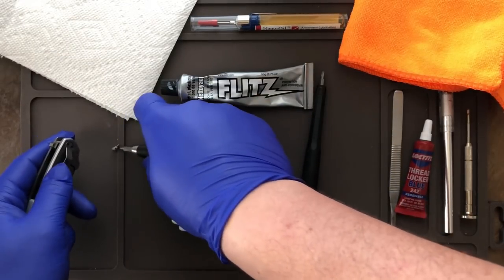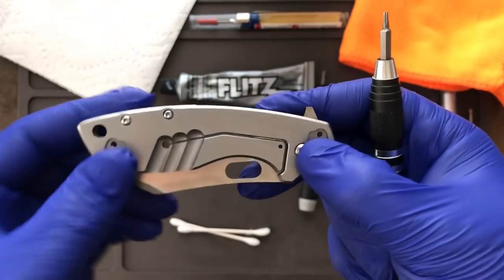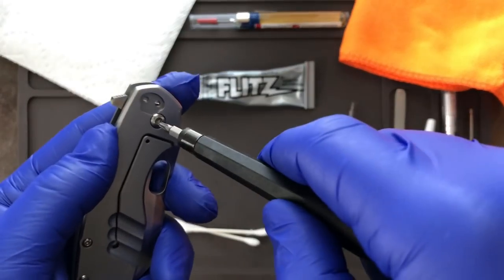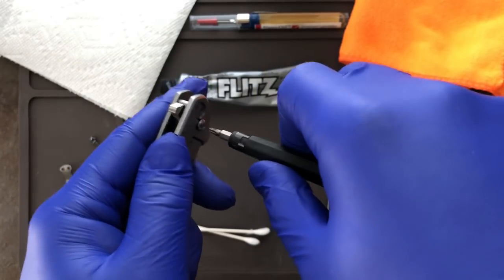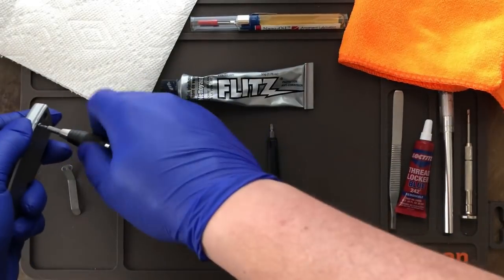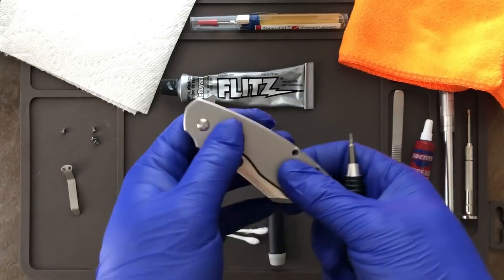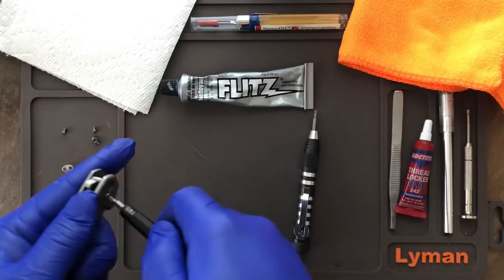Whenever you're removing a screw, having gentle hands is always a benefit — it's really easy to strip out screws, especially on cheaper hardware like they use on these knives. If you're fighting a screw and it seems seized or stuck, always go slow and err on the side of caution, because once you strip it out you've got a whole other problem. This one's coming apart nice and easy. It also helps to have a nice bench mat — it keeps all your stuff from flying across the room.